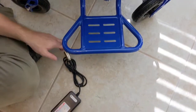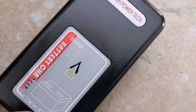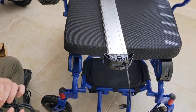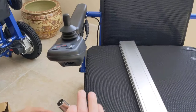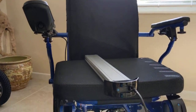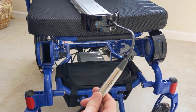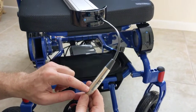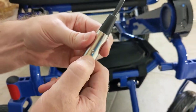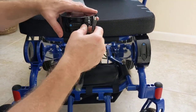The charger that comes with the chair is an international household charger, so you can plug it into a 110 or 220 volt outlet. If you want to charge both batteries at the same time, they need to be in the chair and the charger plugs directly into the front of the joystick. To charge one battery at a time outside the chair, just plug the charger into the wall and into the pigtail attachment on the battery.